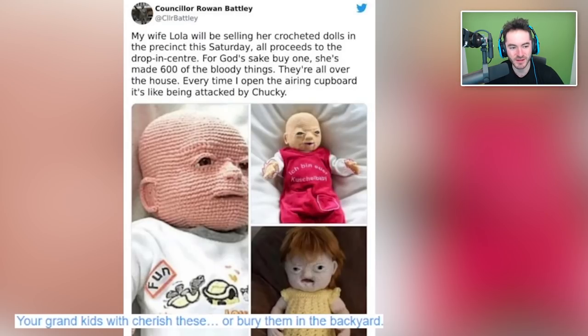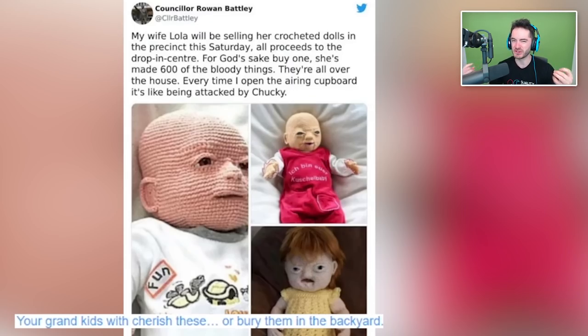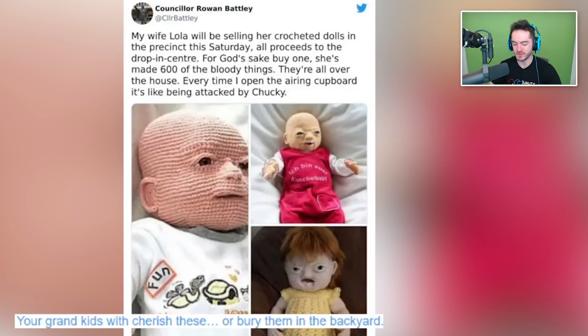My wife Lola will be selling her crochet dolls in the precinct this Saturday — all proceeds to the drop-in center. For god's sake, buy one. She's made 600 of the bloody things — they're all over the house. Every time I open the airing cupboard it's like being attacked by Chucky. That's not okay. It's like it's too realistic — at least the one on the left. The attempt is for them to be uncannily realistic, whereas if you're doing a crocheted thing, it needs to have a cartoony twist. Otherwise it's just weird — like a human that's somehow had their skin all textified. Very uncomfortable. Please save Counselor Rowan from a sure-to-be future horror movie.